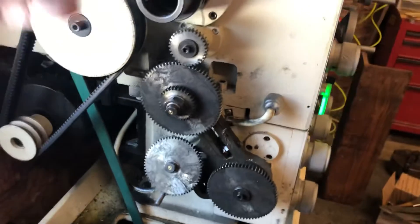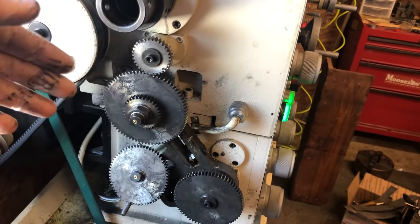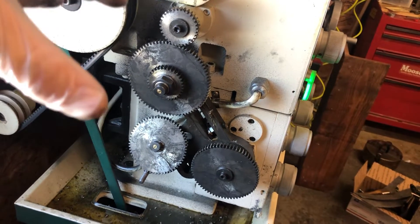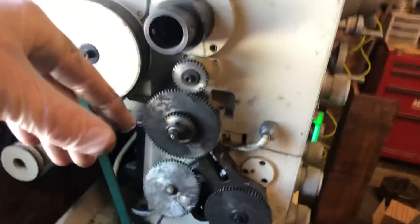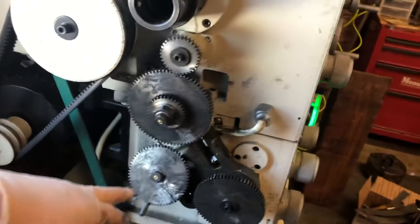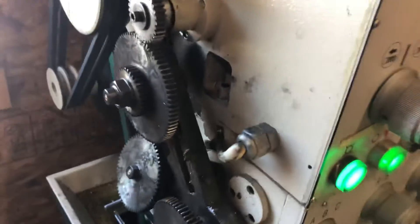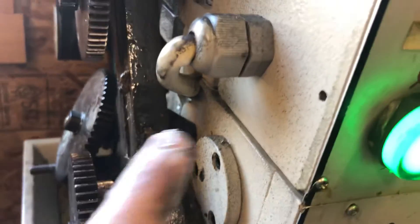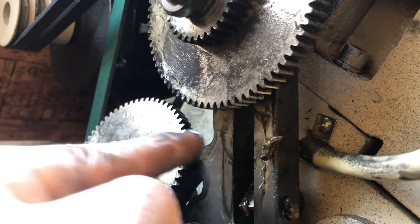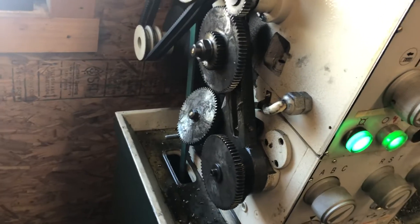I've examined this gear — there's no noticeable damage to it. I put everything back together and it works great. It's going to be a little awkward to reassemble this while holding the camera, so I'm going to describe it without showing the full reassembly, but it's pretty simple. You take the gear and mesh it back into the gear train, and then this T-nut slips into this gap, and this bolt threads into the T-nut and holds it in place. That was my issue.